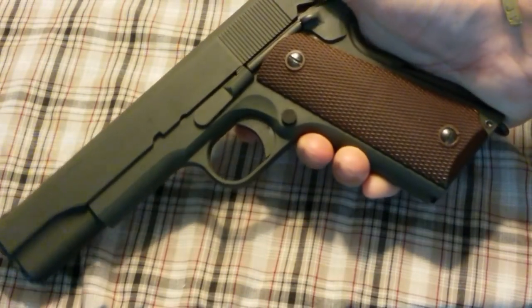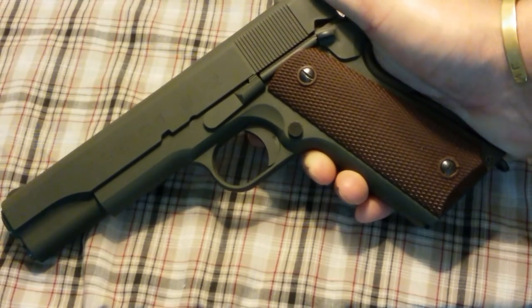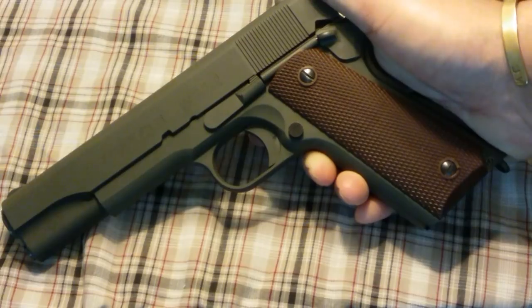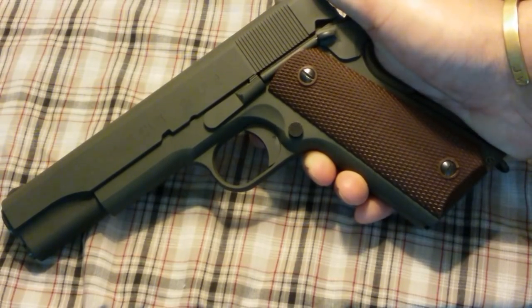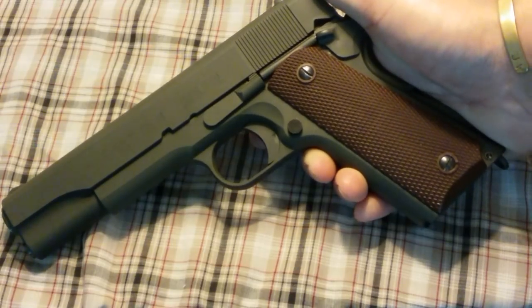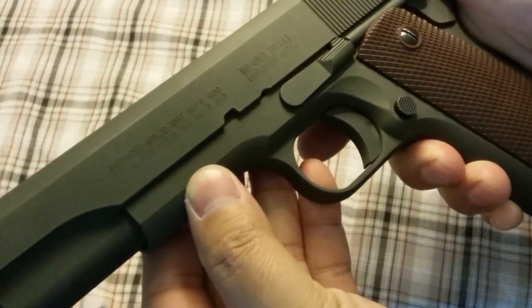Why choose the Inland over anything else, like say the Auto Ordnance — I believe Kahr Arms owns them now — which offers one that's significantly cheaper than the Inland? What sold me on the Inland?